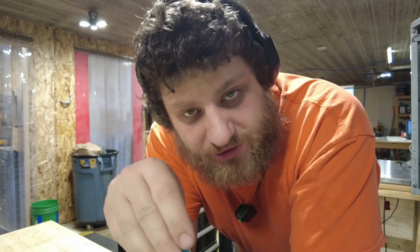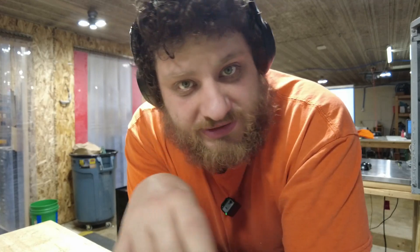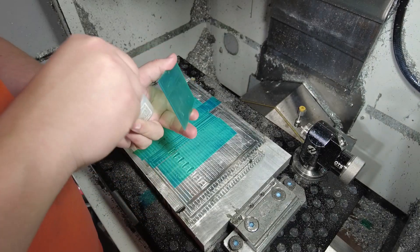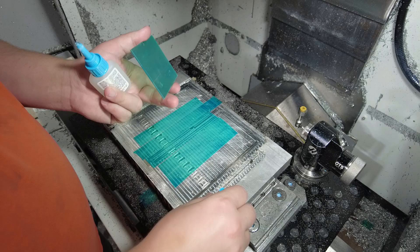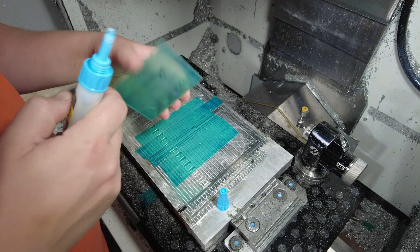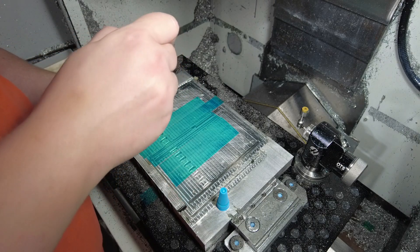Now the stock is ready to go on the mill. If you're using regular superglue, put down a layer of tape on the aluminum fixture. If you're using Loctite 480 black superglue, you can go straight to the aluminum fixture. At this point everything is cleaned and prepped — tape on the bottom side, original protective plastic still on top — and I'm going to add glue and place it down.